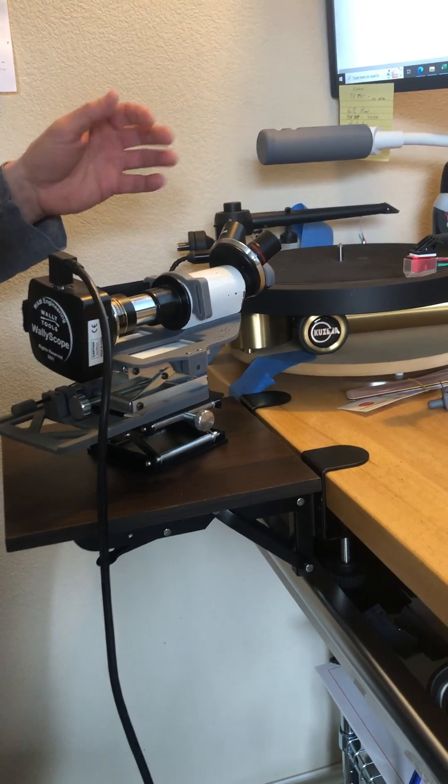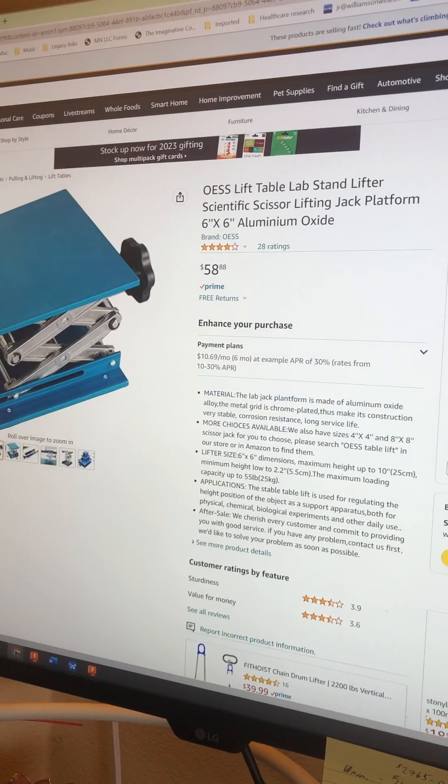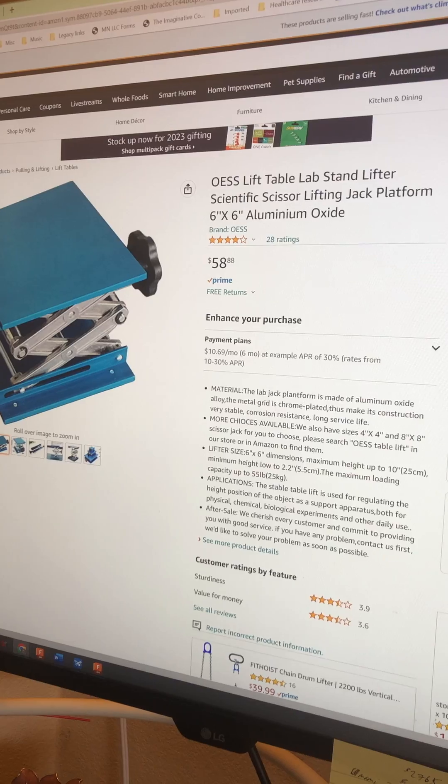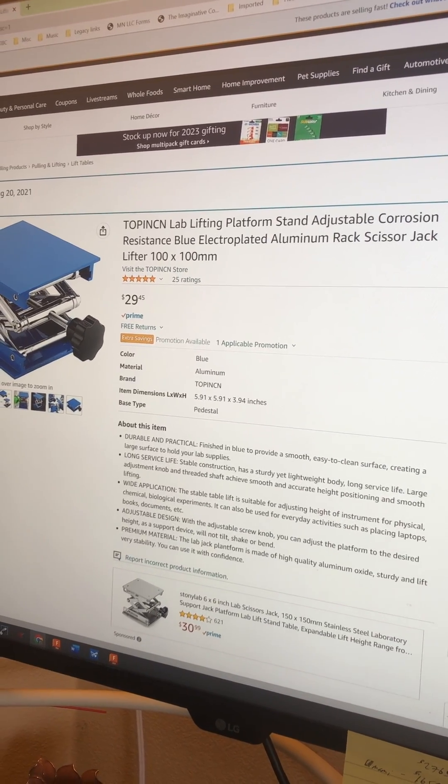Here's the first item — that shelf on Amazon. Here's a six-inch square scissors lift for not much, $59. Worst case scenario, for $29 you get the 100 millimeter square one.